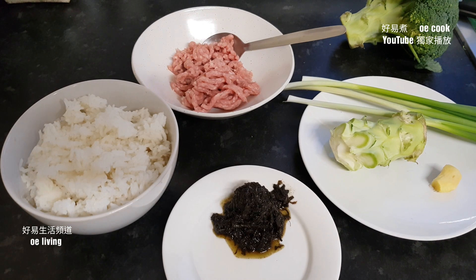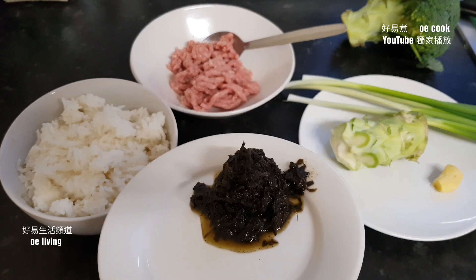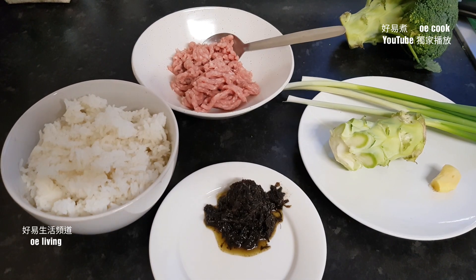大家好，今天和大家分享腩菜肉鬆炒飯。我這碗飯昨晚煮多了，你們可以用新鮮飯也可以。這個腩菜大約1湯匙。